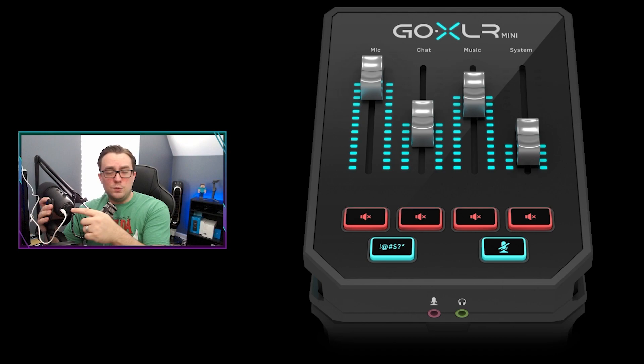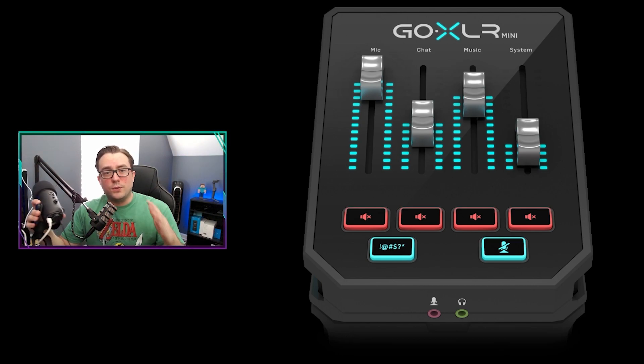Please note: you do need the microphone plugged in via USB to your computer so that it does get power. We will not be using the USB option for audio — we will be using it through the GoXLR device — but it does have to be plugged in and powered on to function.